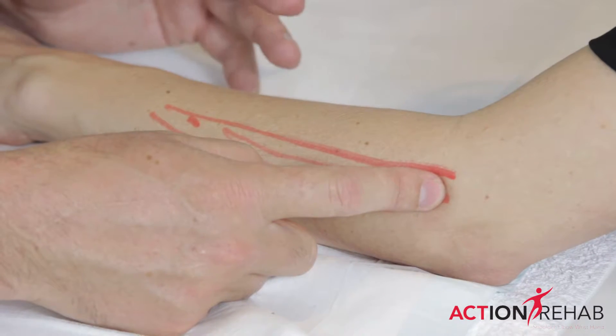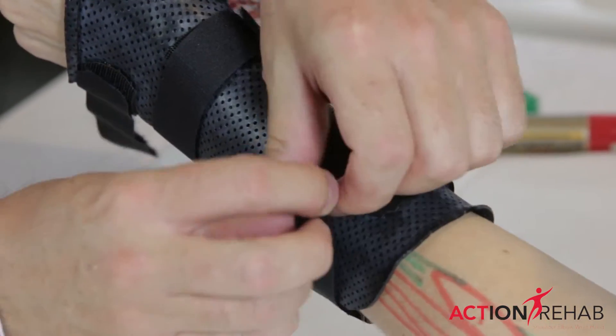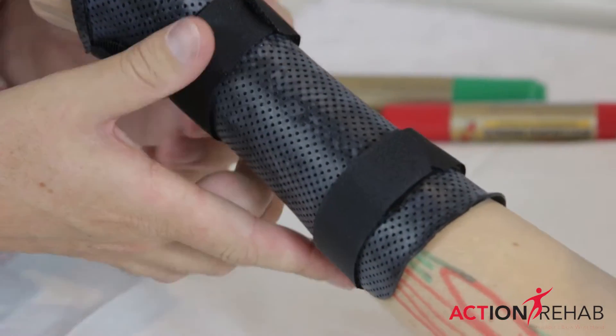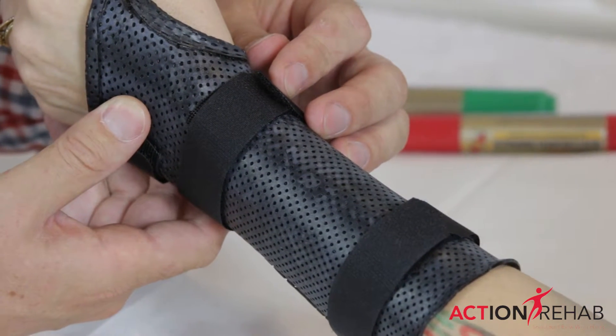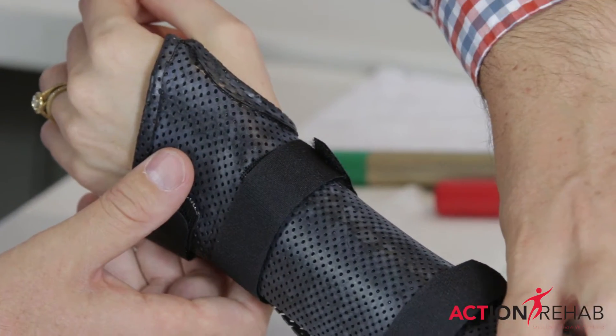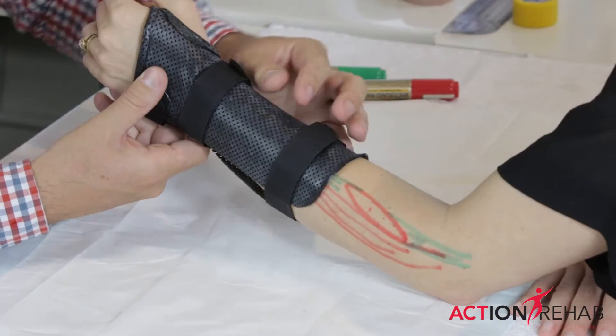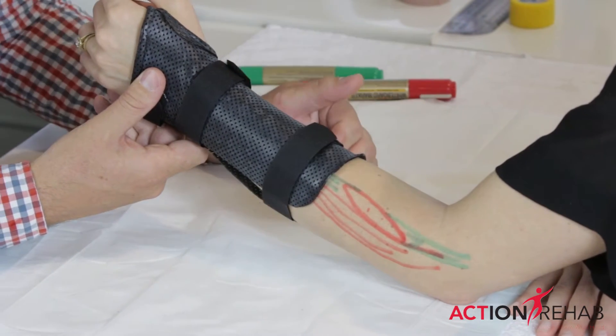The sooner you get onto it, the better it's going to heal. What we're going to do to help protect it for the first couple of weeks is put you into a wrist splint. We might get you to wear it at work, but we'll definitely get you to wear it at night. What this does is it actually rests the ECRB tendon — by keeping your wrist immobilized, we're effectively resting this tendon.